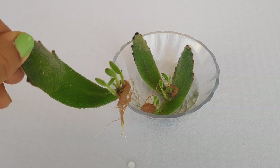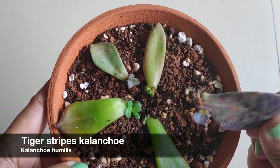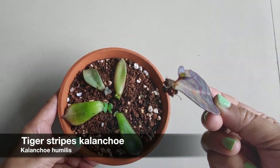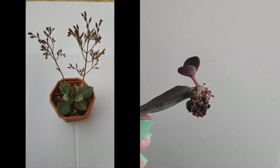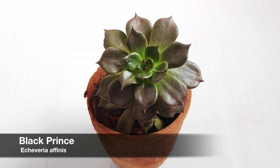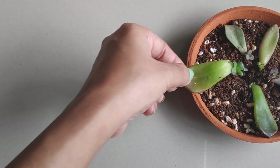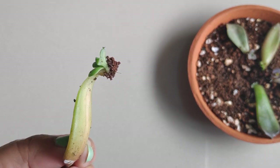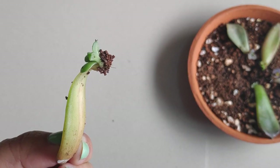So now you know how easy it is to make new succulents just from a single leaf. The methods are really simple, but you have to keep a few things in mind. Since not every leaf will turn into a new plant, start working with several leaf cuttings. It takes quite a while for the leaves to form a decent-sized plant, so you will have to be very patient.